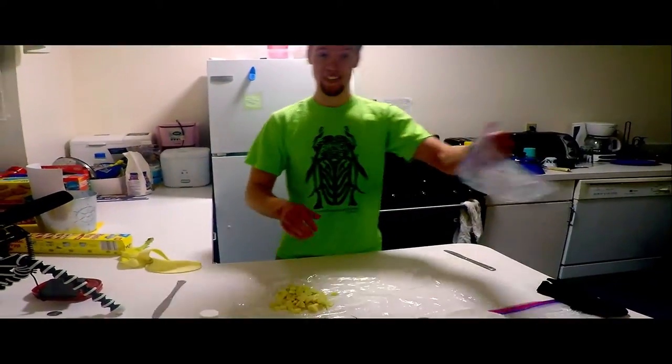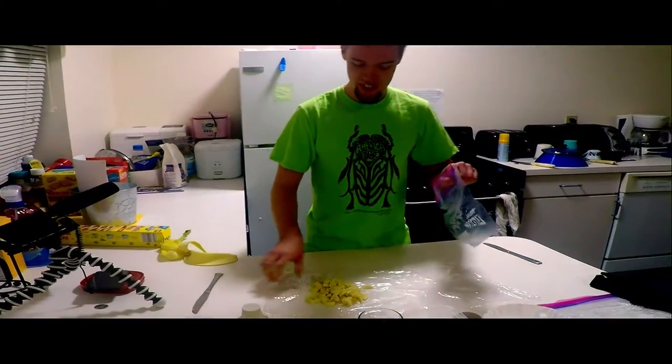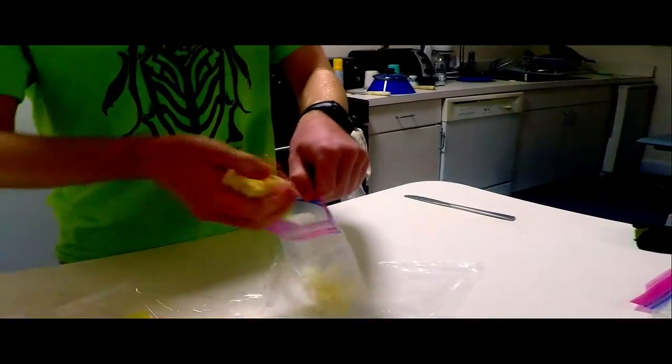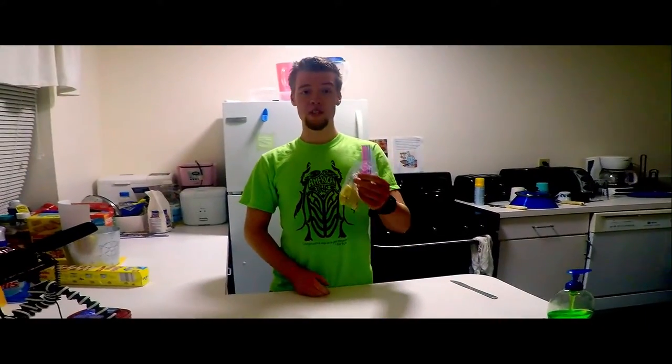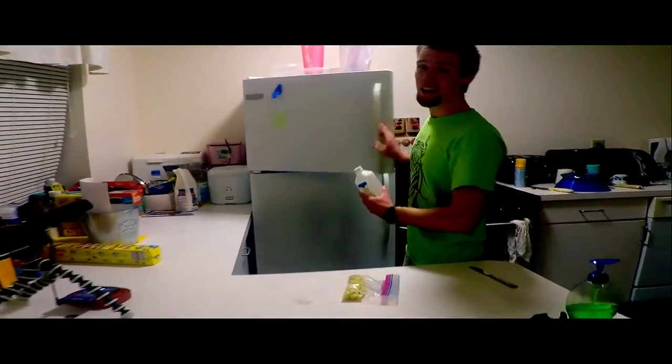So we're going to take the plastic bag next, open it up, and go ahead and put the banana pieces in there. Once you have the bananas in the bag, it's time to take the isopropyl alcohol and throw it in the freezer.